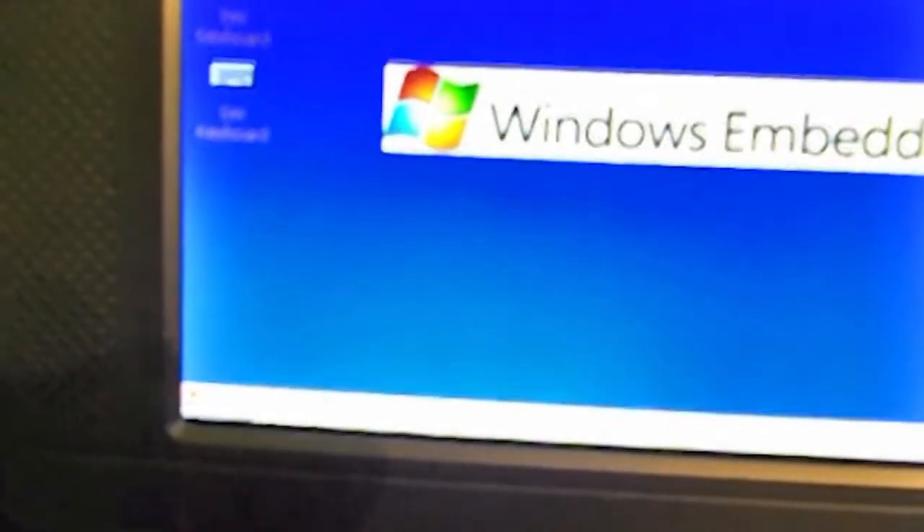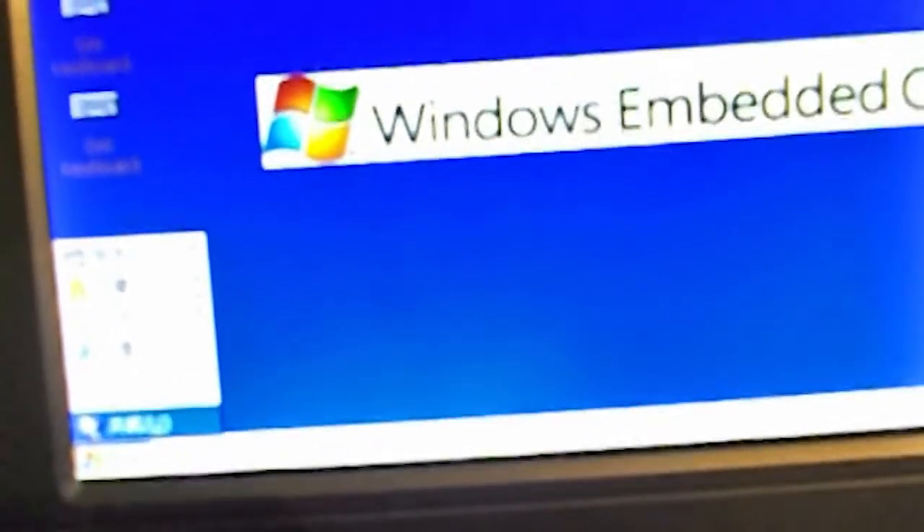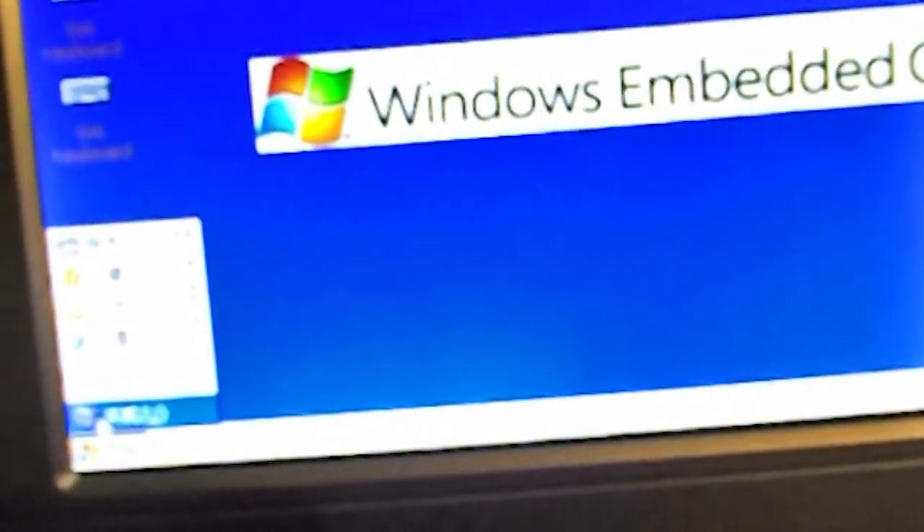Then go to the bottom and choose the last option. Everything is washed out, but choose the last one, which is the shutdown icon. If you are using Windows XP, you can probably recognize that icon.